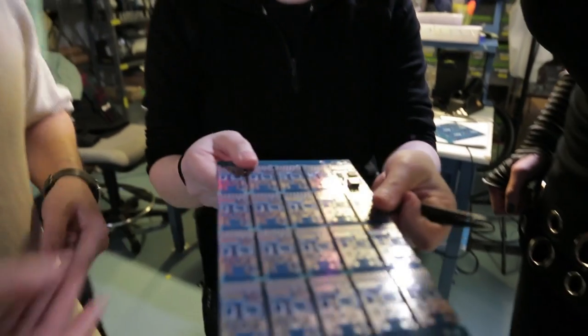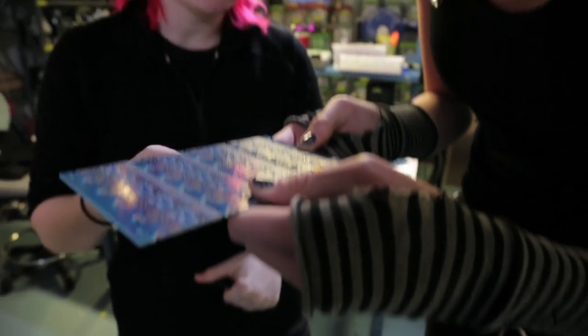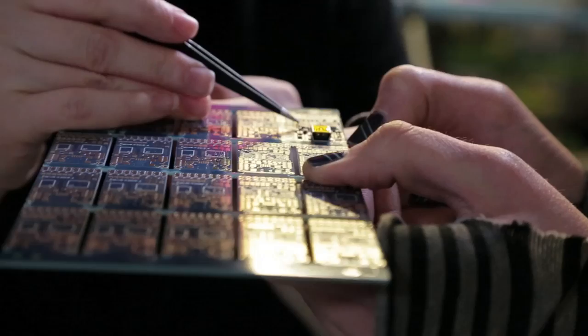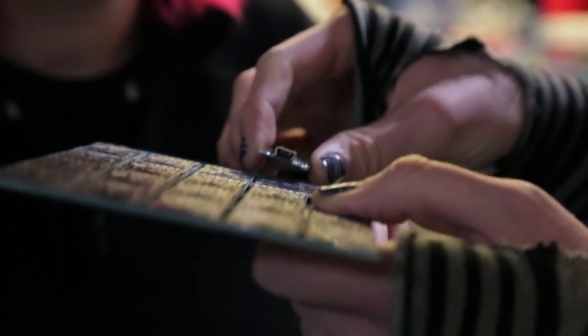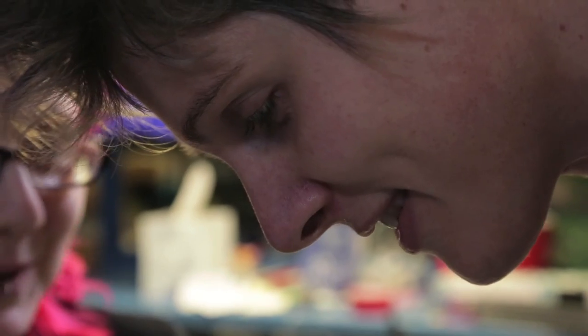Now you have to inspect it and let us know. Make sure the LED's right. The LED's right. Is the chip oriented right? Yeah, both of those chips are right. This chip is correct, and that chip is right. This chip, yes. That looks great — the chips are nicely aligned. Oh, so nice.